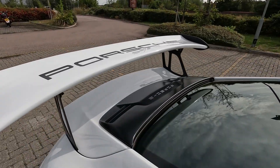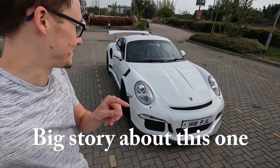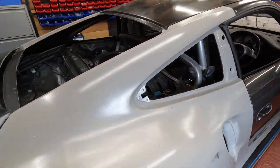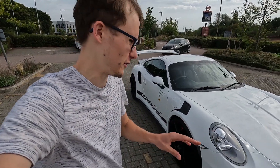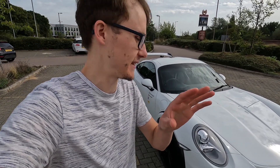Hi there guys, Sam here. You join me in front of what looks like a GT3 RS, but there's a big story about this one. I'm a huge Porsche fan, massive car enthusiast, and this would fool me any day of the week. Let's go through this car and see if you can spot any differences.